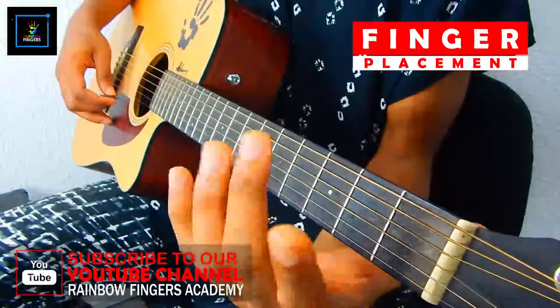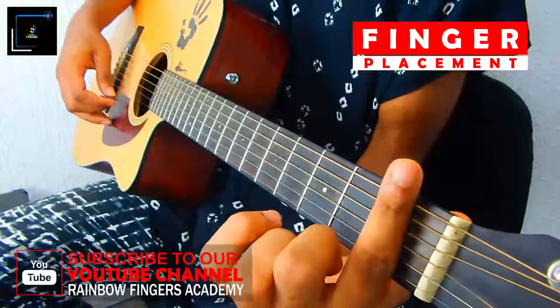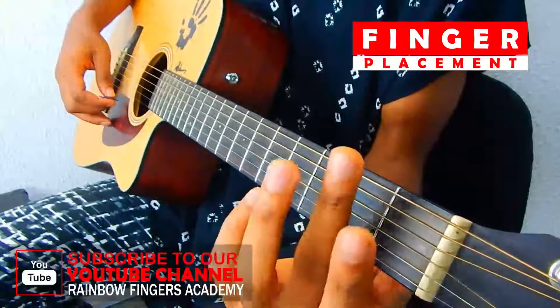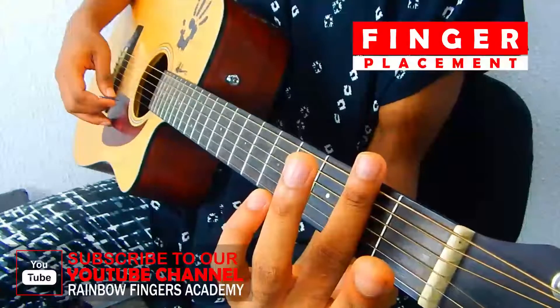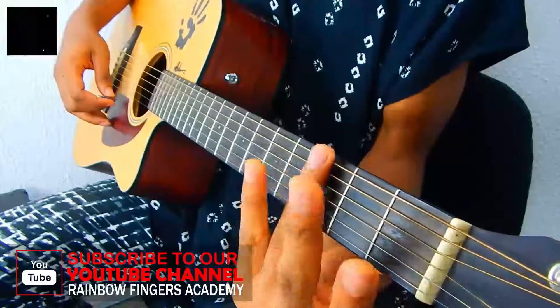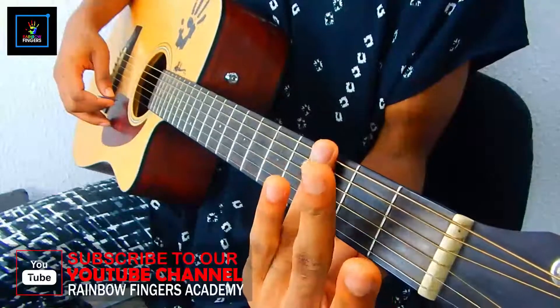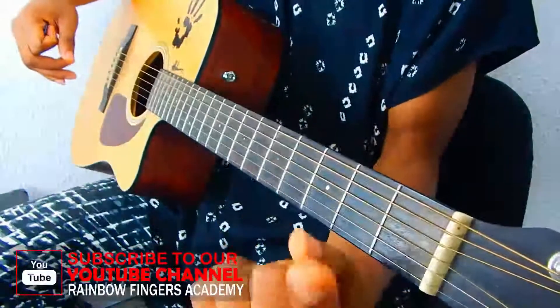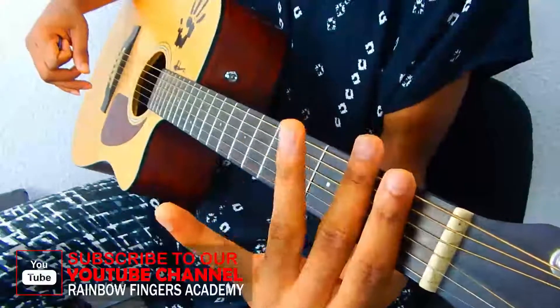So what fingers am I using? My first finger is used to press every note on my first fret. My second finger is used to press every note on my second fret. And lastly, my third finger is used to press every note on my third fret. For now, your pinky does nothing. First finger to your first fret, second finger to your second fret, same with your third.